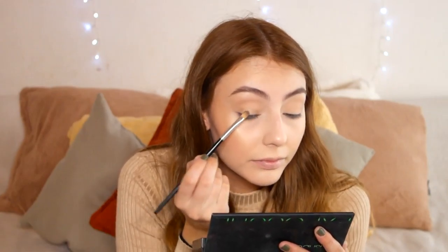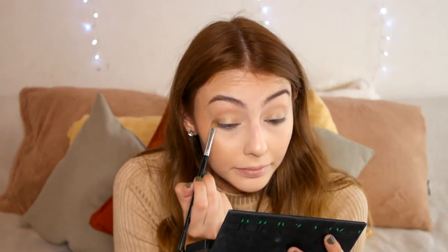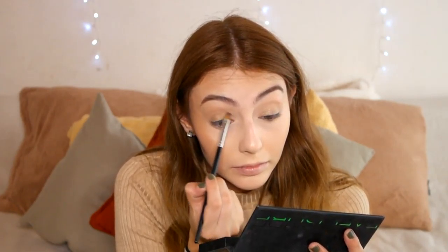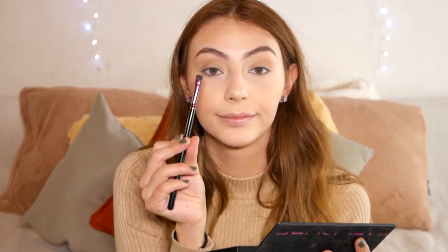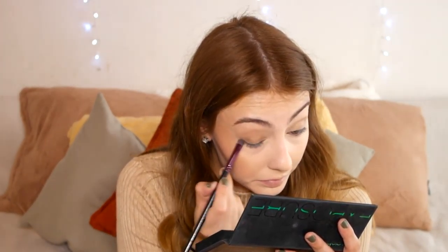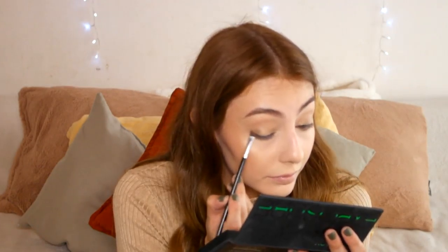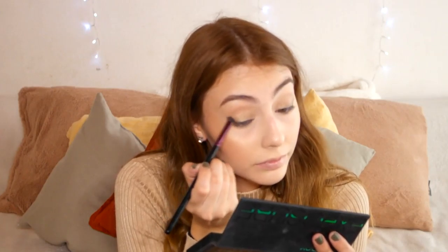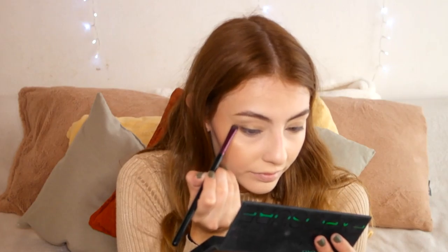I pack the shimmer closest to my lash line first for the most intensity and opacity, then drag it upwards, blending with the same brush. To blend everything really nicely I use a fluffy blending brush. Then I did a tiny shadow smudge cat eye at the very end to define and elongate my almond eyes, buffing it out with a small brush.